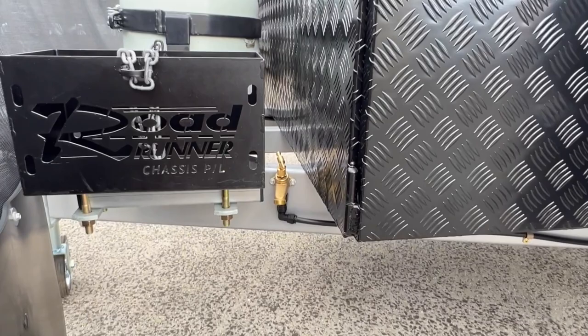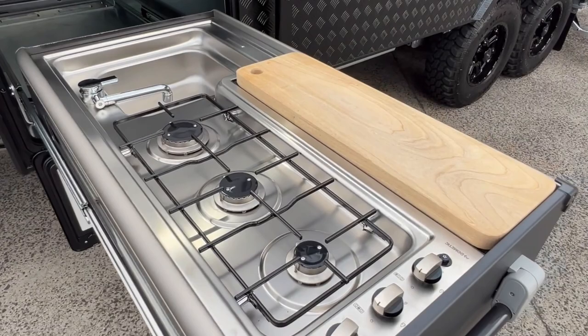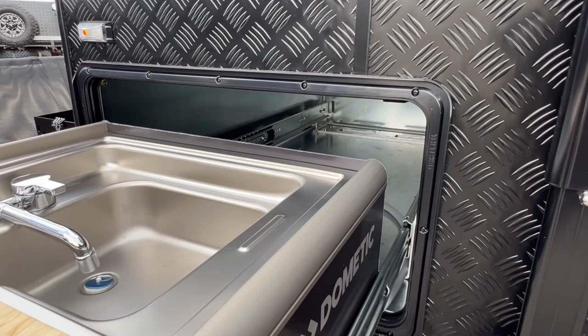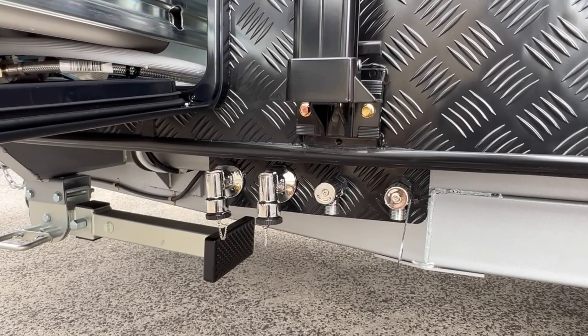After closing the toolbox, we can see the tap on the A-frame. In the tunnel boot on the awning side of the caravan is a Dometic slide-out kitchen with three gas burners, a chopping board, and a sink with hot and cold water. Just above the kitchen is an LED light controllable from the interior. The unique thing about the slide-out kitchen is that it's in a gal box in the front tunnel boot, allowing you to slide it back in after cooking with no smell emitting into the van because it's fully sealed.